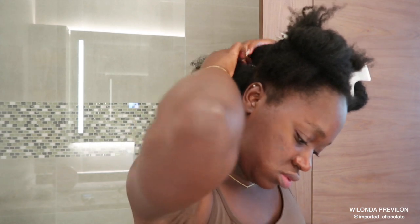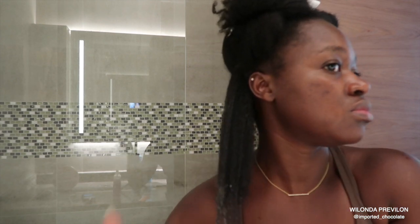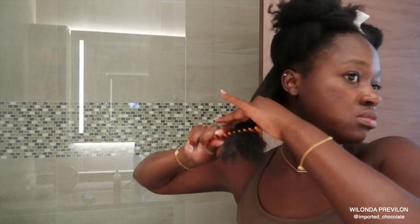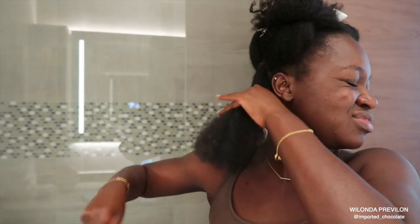I'll probably show you guys in an updated video when I get the product I normally use. But currently, because I just moved out here to the UAE, I don't have a re-up of my pre-shampoo. So I'm just using the Camero Spritz. I really love using this spray throughout the week when my hair is in twists, but I realize it has a very, very good slip to it, so I've been using it to help detangle my hair.